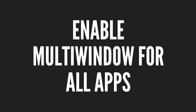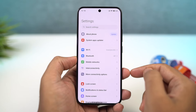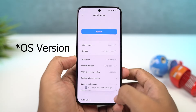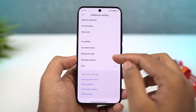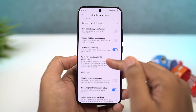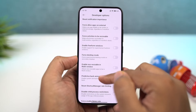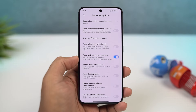Next, I'm going to show you how to enable split screen mode for all the applications. By default, all the applications do not support split screen mode. To fix that, you need to go to settings, about page, and click on the MIUI version 7 times. Once you're done, developer options will be enabled. Now go back to settings, additional settings, and find developer options. Scroll all the way to the bottom and enable force activities to be resizable. Once you're done, restart your phone, and then you'll be able to use all the applications in split screen mode.